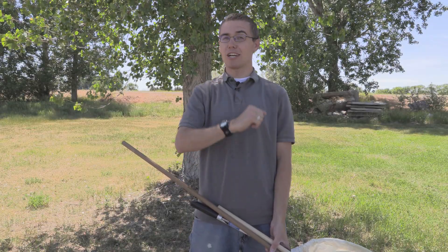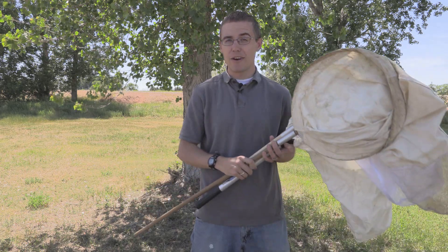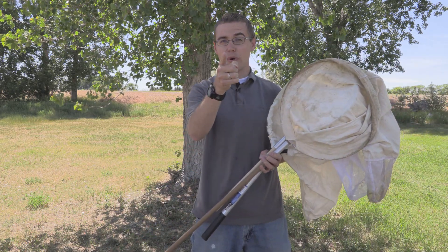In today's episode of the Insect Hunter, I'm going to talk to you about some of the different insect collecting and sweeping nets that are out there so that you can find the right net for you.